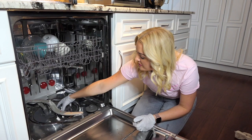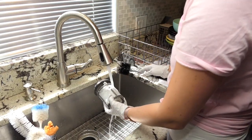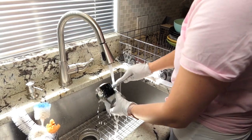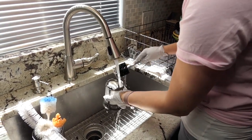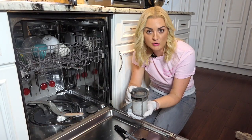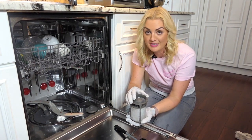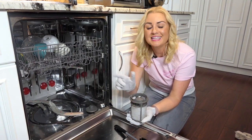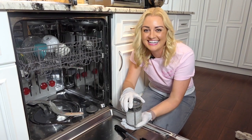Remove your filter and be sure to wash it with some warm soapy water. Don't forget to get inside — you may want to use a bottle brush to make sure you get all of the debris out. Removing your own filter will really depend on the model of your dishwasher, so you may want to consult your owner's manual if you are having any trouble. Repeat this step every three months to keep your dishwasher fresh and clean.